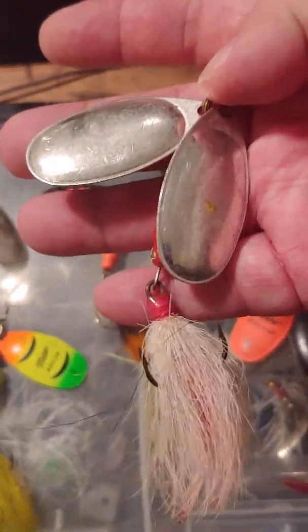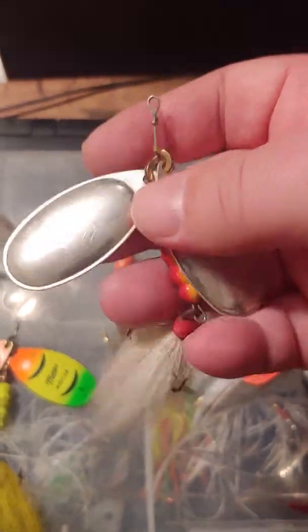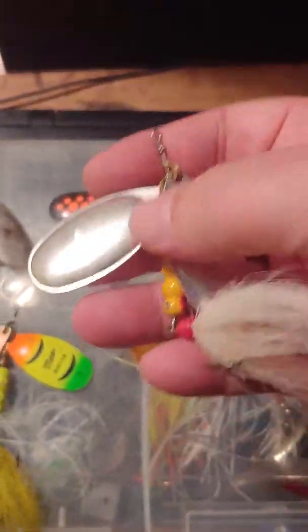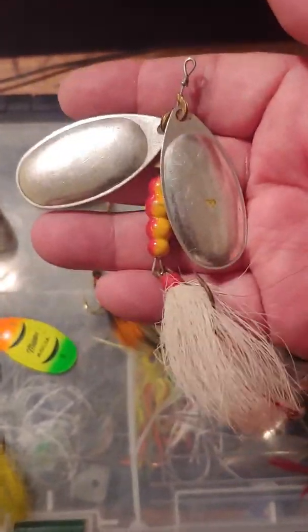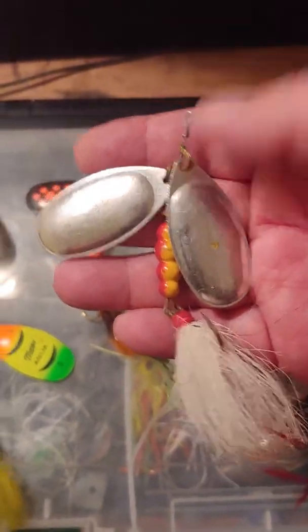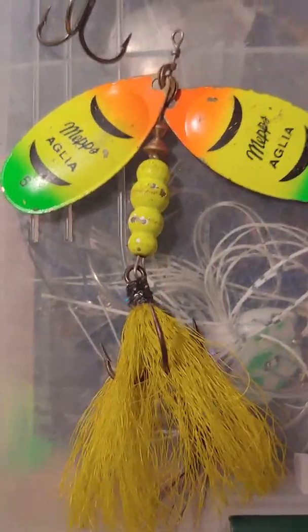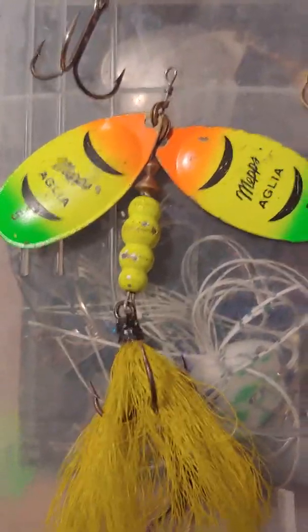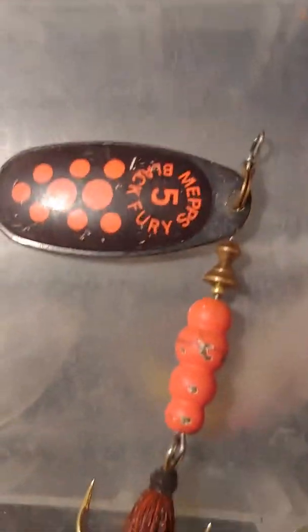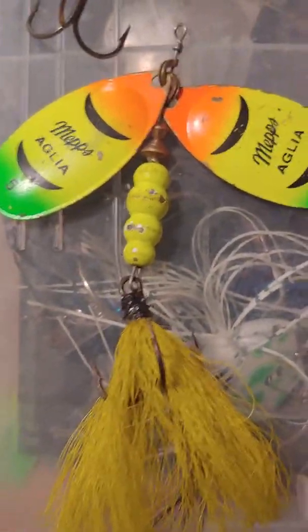The two blades spinning together give the spinner a lot of float — you can keep them above the weed beds, bringing them in just two or three inches below the surface of the water with a lot of flash. You may have seen the big musky killers with double cowgirl double spinners — these are kind of like that, only more compact and smaller, but I've caught big pike on them. There's also one here in fire tiger chartreuse. The only drawback is they don't throw as far as the Black Furies since they're lighter, but it's not a huge difference.